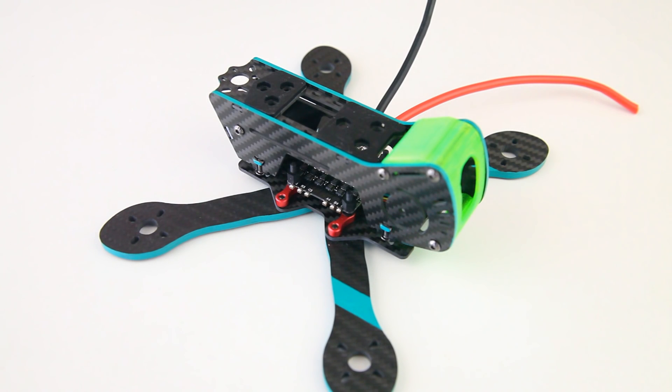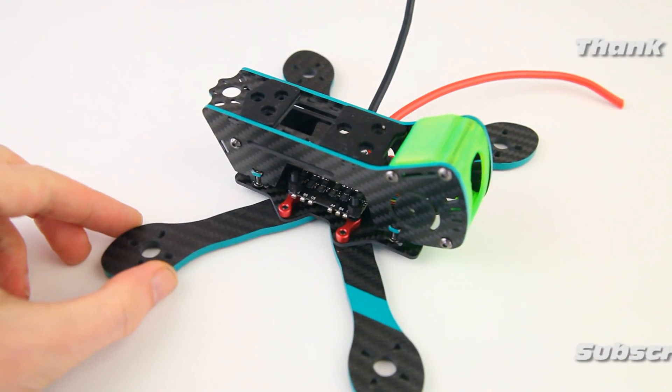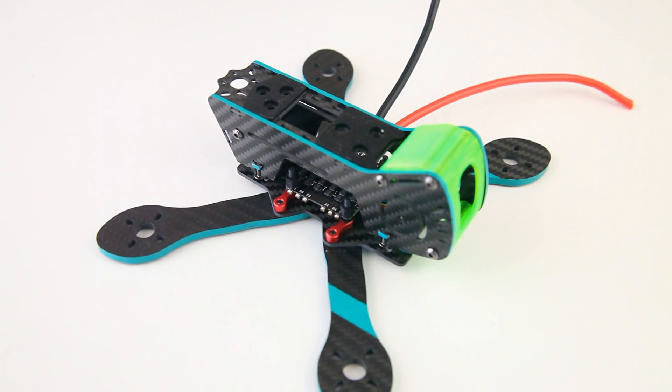Hi there ladies and gentlemen, welcome back to the DutchRC channel for part 4 in our GapRC 4-inch light quadcopter build. In the previous video we added a 4-in-1 ESC, a Razor Star ESC.